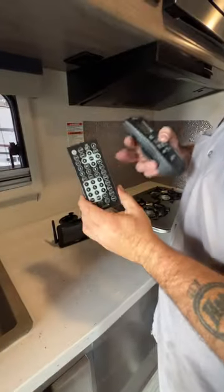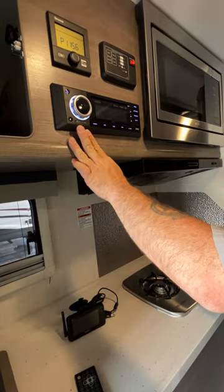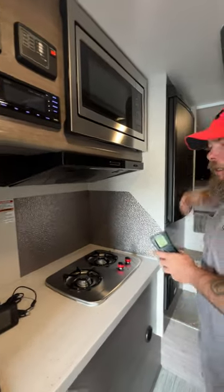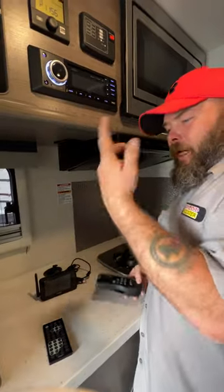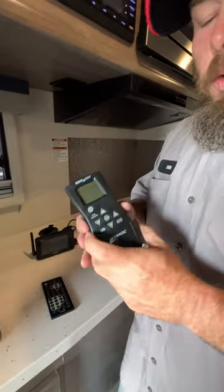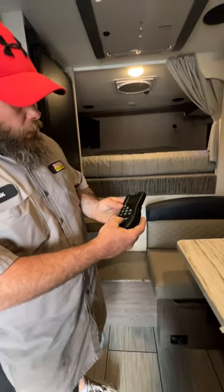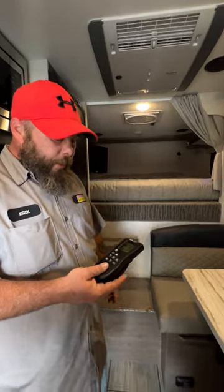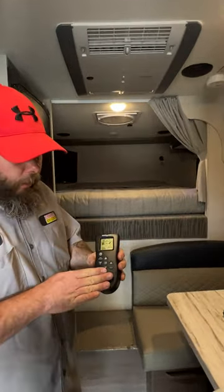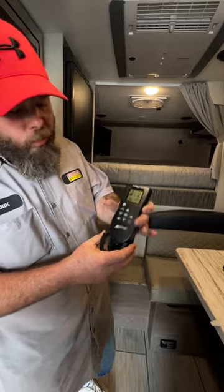Inside here we're going to have our remote for the radio slash DVD player. It is connected through HDMI, so over on the other side there's an HDMI port where you've got to get an HDMI cable and plug it into the coach and you'll be ready to watch a movie. This one here is going to be for the fan above the bed — turn it on and it's going to automatically open and come on. It does have manual settings. For better understanding about this, go ahead and read the manual. It does come where you can secure it to the wall as well.